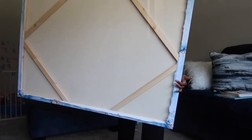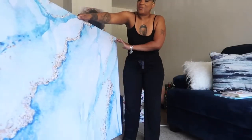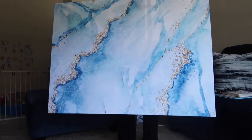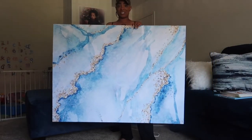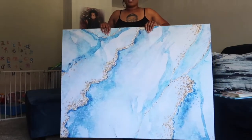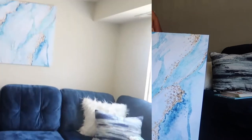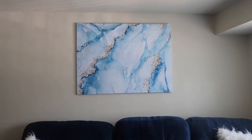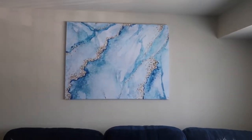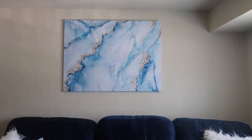As you can see I have trimmed all of the excess off — and voila! Look guys, I have my artwork! I am so proud of myself. Now let's put it up. Look at that — oh my goodness, y'all, it looks like a legitimate piece of artwork!